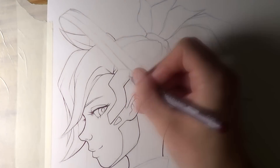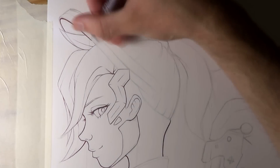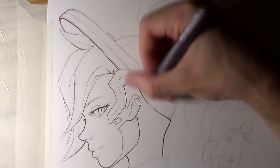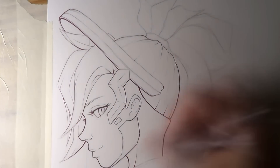I tried to aim for an anime style in this drawing, and I wanted to have that comic panel effect as well, and I opted for a kind of side view of Mercy with her looking over her shoulder.